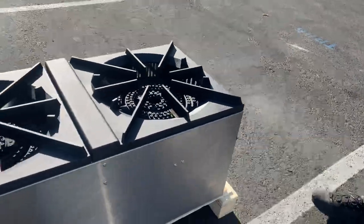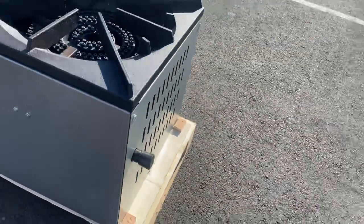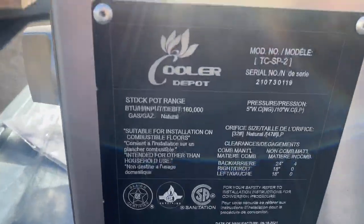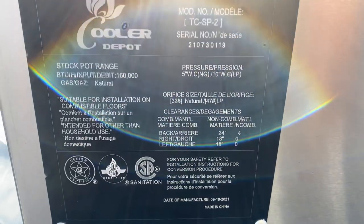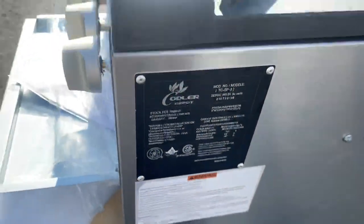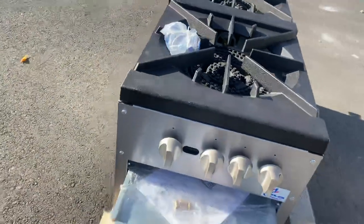If you follow me over to the back, you can locate the gas connection on the side of the unit. We also have a plate with more information, including certification for this stock pot range and your model number — you can locate more information on that plate.